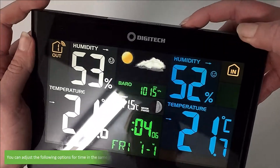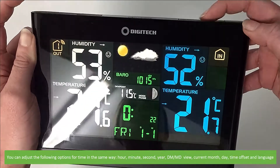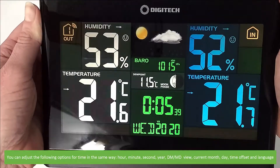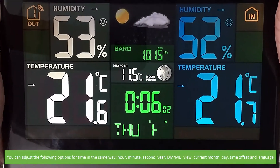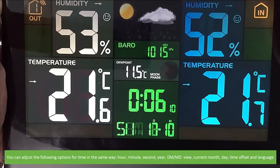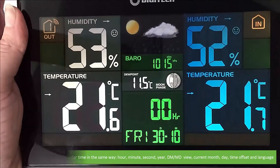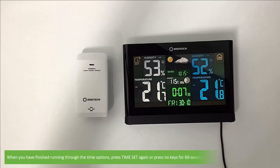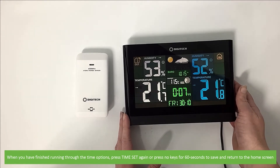You can adjust the following options for time in the same way: you can select the hour, minute, second, or month/day format, current month, time offset, as well as the language. When you are finished running through your time options, press time set one last time or press no keys for 60 seconds to save and return to the home screen.